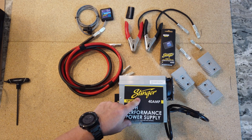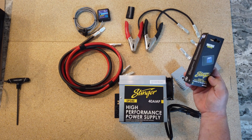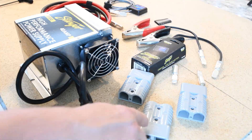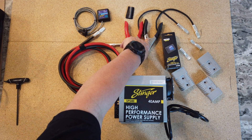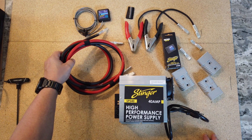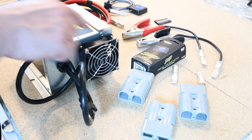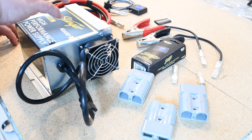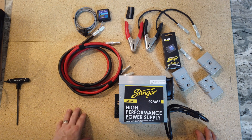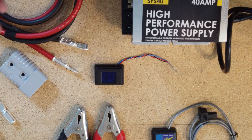We have our SPS40 here, we have our SCM module here, our SVMB digital display here, and three SQD4s. I have a set of jumper cables that I've cut off and added the connectors for the SQD4s. And finally we have some four gauge cable here that we're going to connect between the jumper cables and one of these SQD4s, so we can interchange the jumper cables to the power supply and the power supply to other items we might have in our bay — like our show car, our display, our test bench, things of that nature. Now that we've covered all that, let's get to assembly.